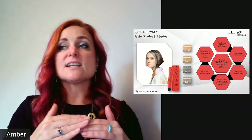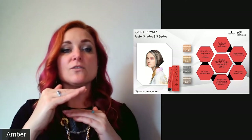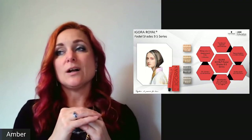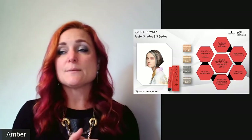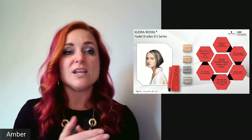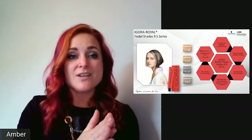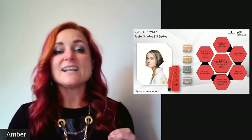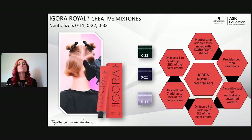For example, if you toned with Agora Vibrance and it went too deep or too cool, a permanent toner applied over it will swell the cuticle just enough to release that pigment weight and deposit the color you want. So there are three different ways to use the pastel toners, but remember 9.5 is not a level — it truly is a toner with translucent pigment weight.